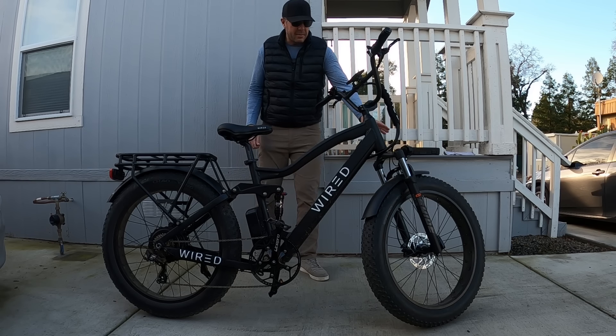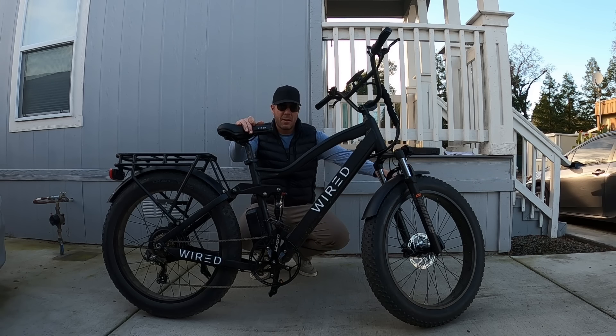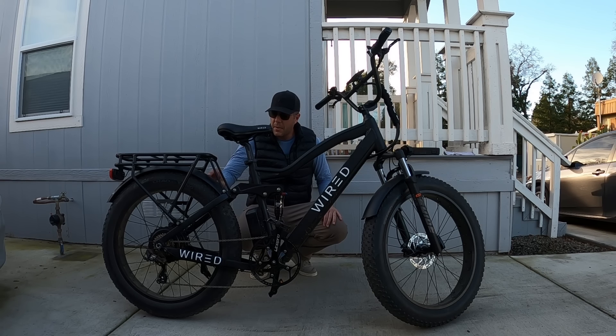If you saw my previous video, I had some complaints about a few things with this bike. One was the fenders here. I don't really like that there isn't full coverage on the fender. The rear fender tends to make a rattle type noise when vibration comes from the motor up through this rack in the back and into the fender.